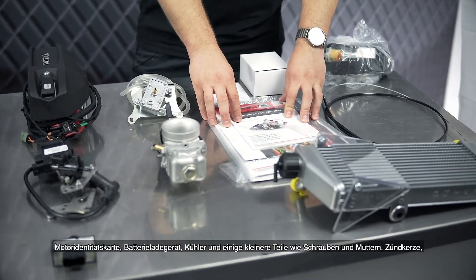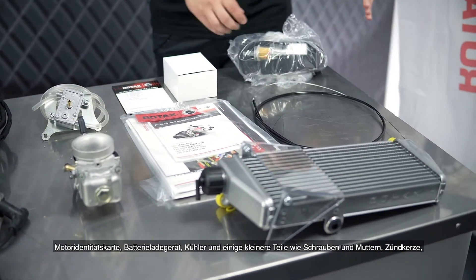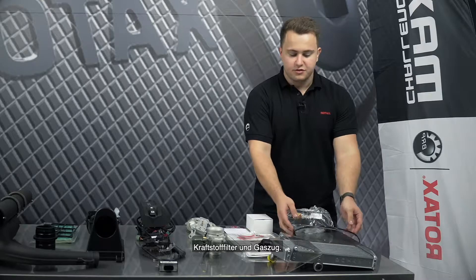Also included are fuel pump and fuel lines, some manuals, engine identity card, battery charger, the radiator, some smaller parts, nuts and bolts, spark plugs, fuel filter, and the throttle cable.